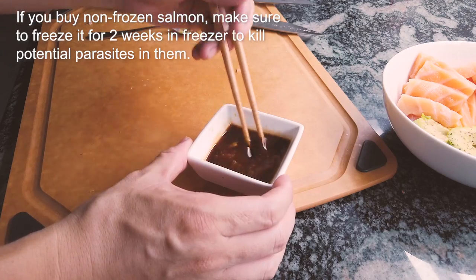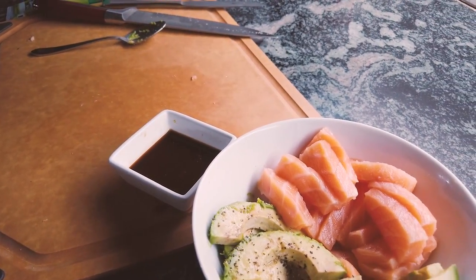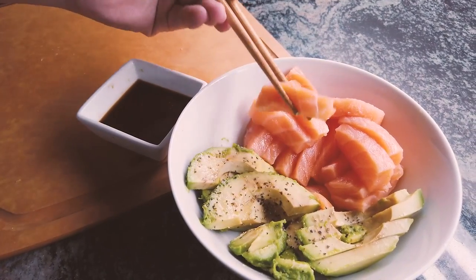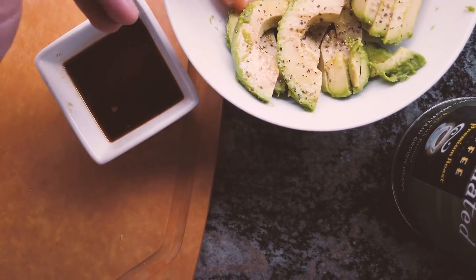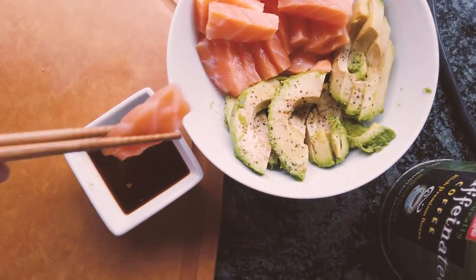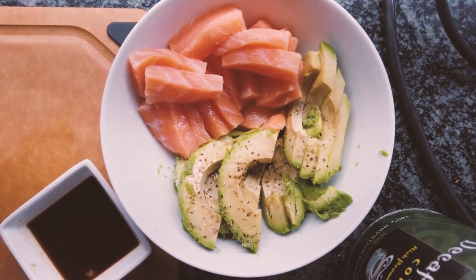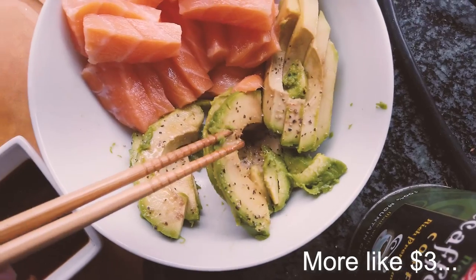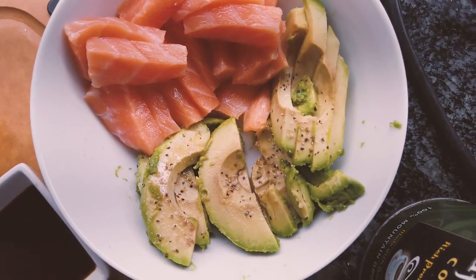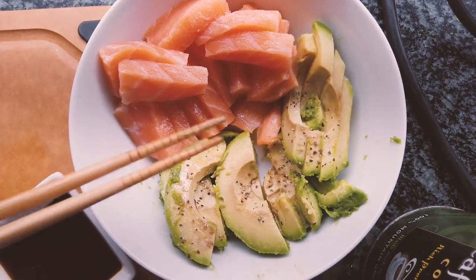When it comes time to eat, let's give it a try. You can dip it in the sauce. Honestly, this salmon is actually pretty fatty, which gives it a lot more flavor. I'm definitely enjoying this at home and you can have it anytime for practically about two dollars worth of materials. I'm also going to enjoy my avocado — this is a great combination. You eat a piece of avocado and then eat salmon; it actually enhances the taste of the salmon.